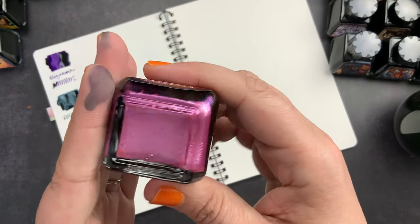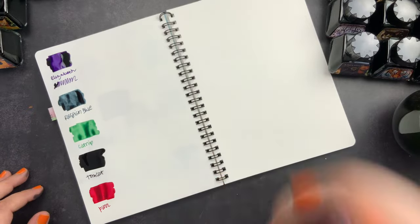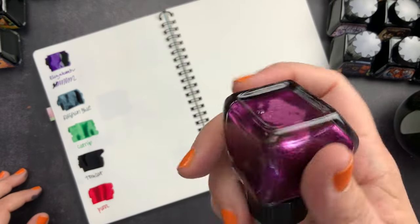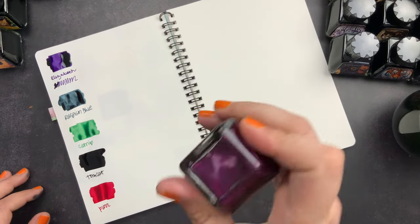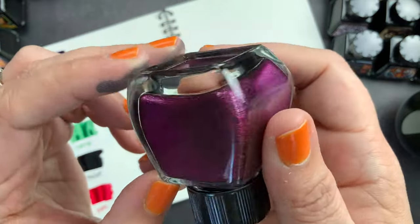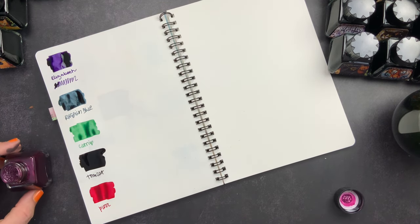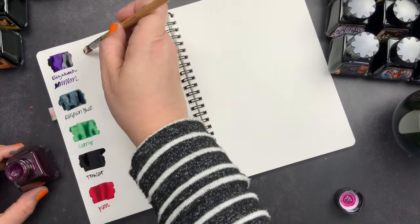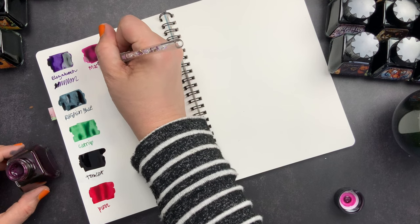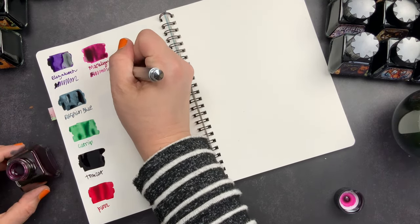So there we have all of the non-shimmer inks. Now we're going to go to the shimmer inks — we're going to start with Marilyn. Look at all that shimmer. For speed, because this video is going to be long with the amount of ink I have to share, I am shaking vigorously. But like I said, don't do that if you're filling a pen — it can lead to problems. Once you've mixed it, see all those bubbles? That's why you don't want to shake it like that. But you can see the amazing amount of shimmer that's in there.